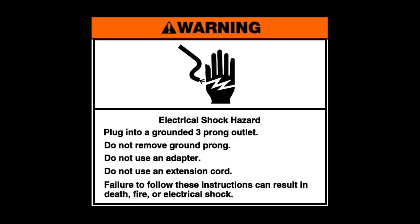Warning: electrical shock hazard. Plug into a grounded three-prong outlet. Do not remove ground prong. Do not use an adapter. Do not use an extension cord.